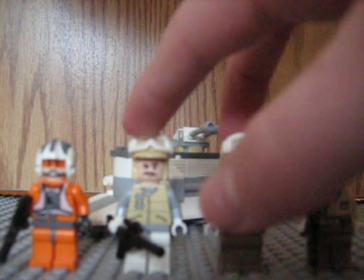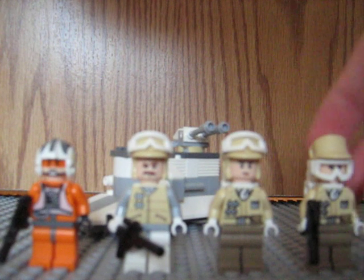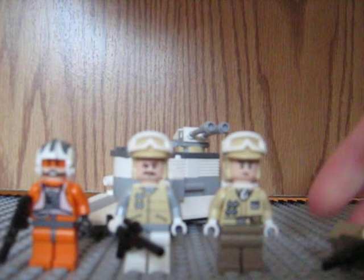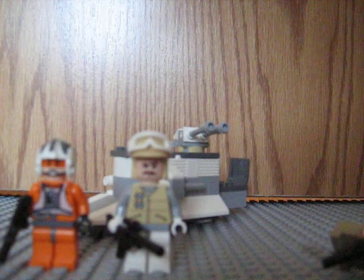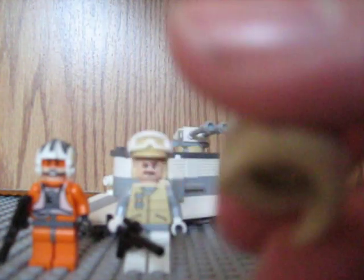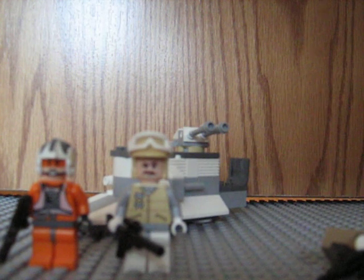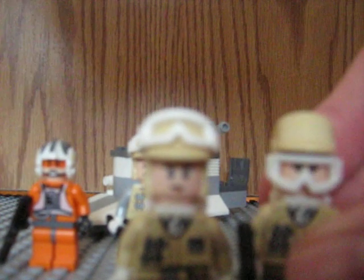First of all, it comes with two Hoth Rebel Soldiers. They have a new helmet design that looks just like the one in the movie. You can have the goggles up, like this guy has, or they can be down in front, like that.